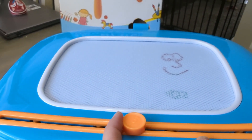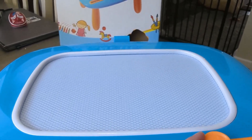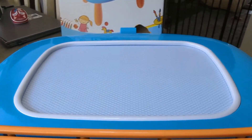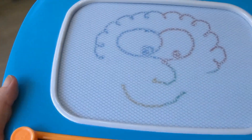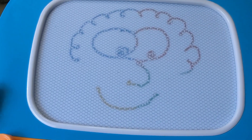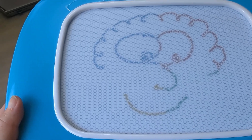Slide this across here and it erases all your artwork and you can start over again. I am not the best drawer on the planet, but look — you can see all the different colors that show up on it as you draw. This is so fun.